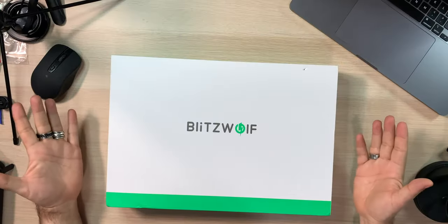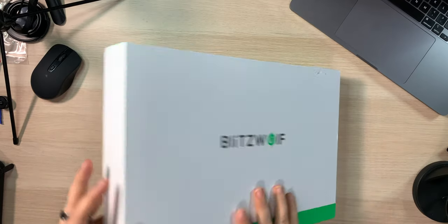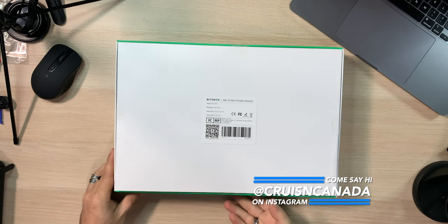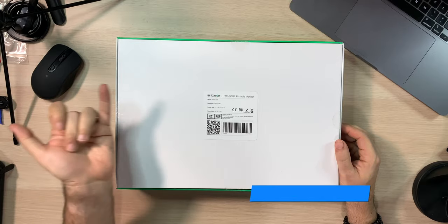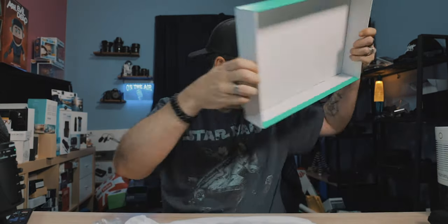Let's open this up. Classic Blitzwolf — that white and green box. BW-PCM2 portable monitor. 1920 by 1080, 13 inch screen. Power input: DC 5 volt, 3 amp. That's what it is.